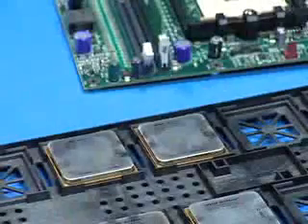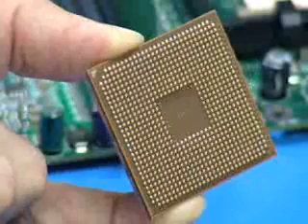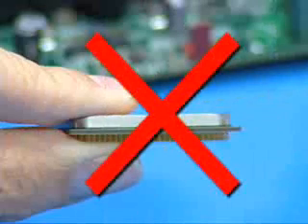When handling AMD processors, hold the processor by the edge of the package with two fingers. Do not touch the pins when transporting the processor.